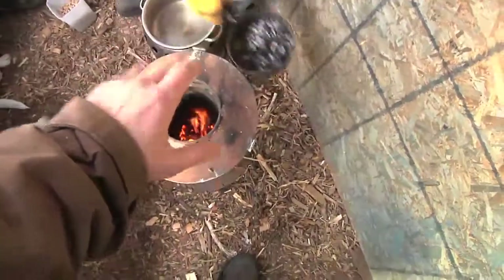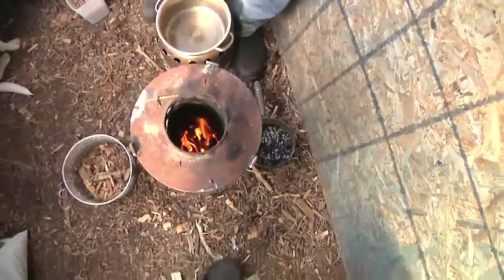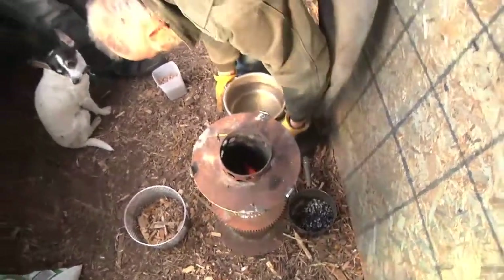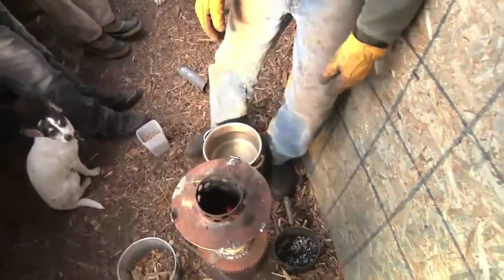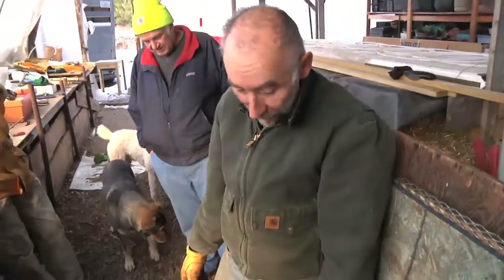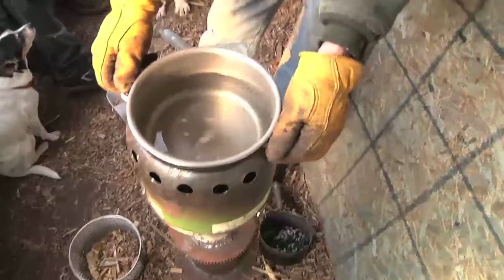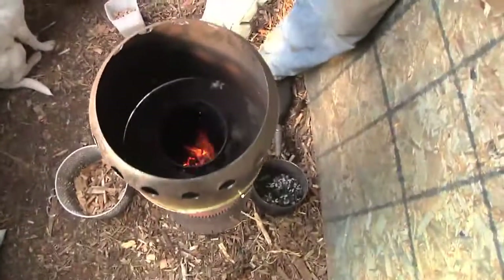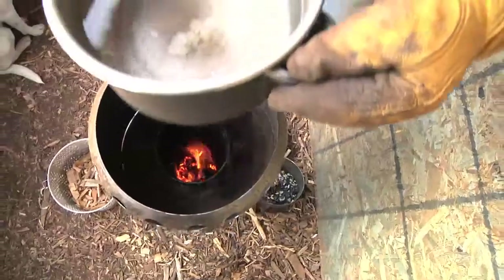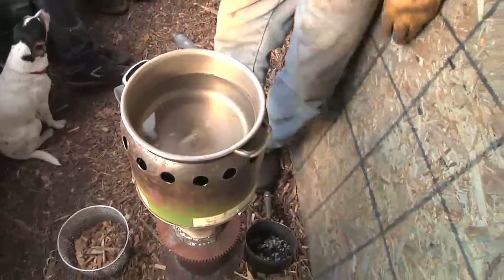Now it's burning as a good gasifier and it'll probably burn like this with this charge of wood for maybe 20 minutes or so — long enough to boil some water, cook some dinner, do things like that. And then we have a pan skirt on top of that, which gives a little more chimney action and better heat transfer between the flue gases and the sides of the stainless steel pan.